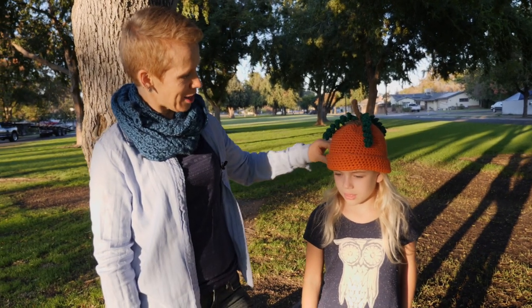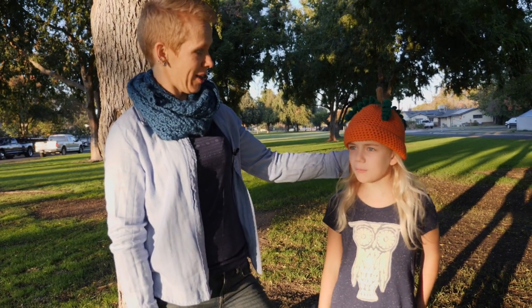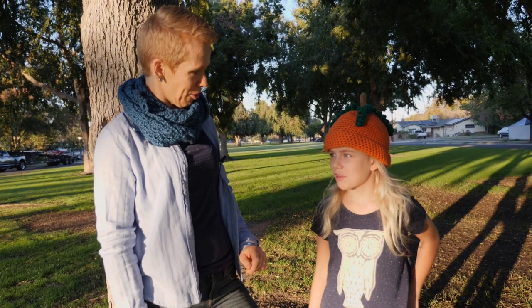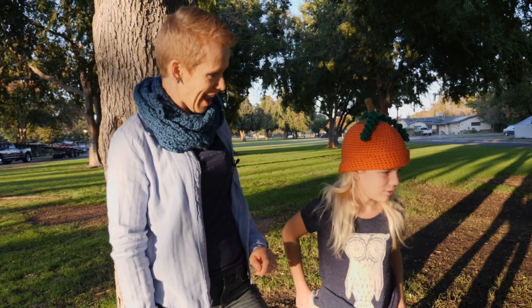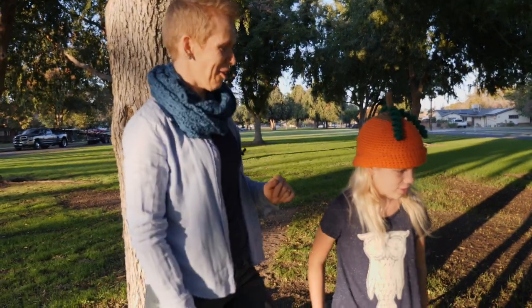This is a child-sized pumpkin hat. Sarah is 7 years old — almost 8 next month — and it fits her just right. So this hat is just the right size for her age.